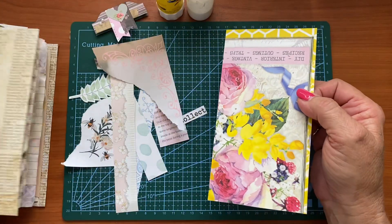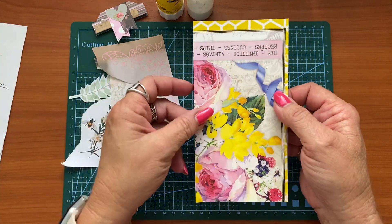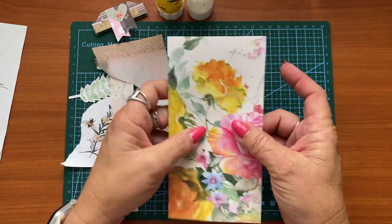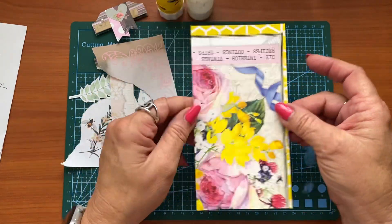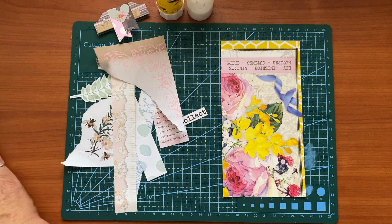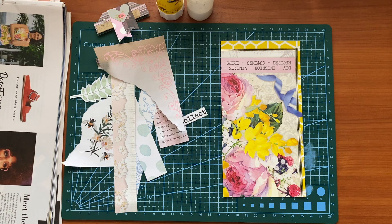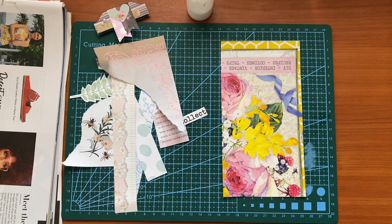Now of course the other thing you could do would be to make this like a giant journaling card. If you had the back more plain — whereas I love these pretty flowers so I'm going to stick with that — this could be like a giant journaling card. So all we're going to do is some gluing and pasting. This is incredibly simple as always — that's what this series is all about: easy ways to decorate a junk journal, preferably using scraps and things like that.